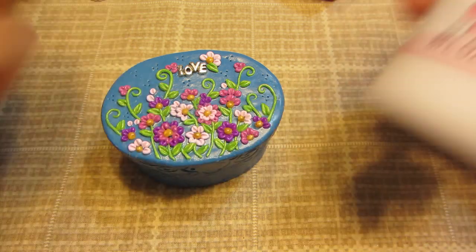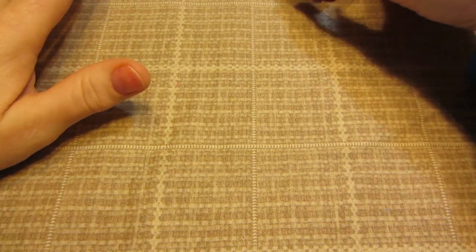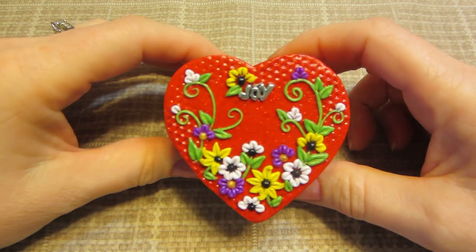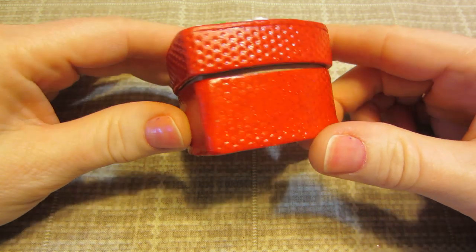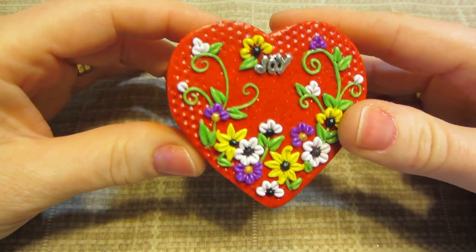You got more for your money — that's what I'm trying to say. So I think this is probably my favorite. I absolutely love this red glitter clay. It is super pretty. I don't know if the camera is picking up all the glitter.